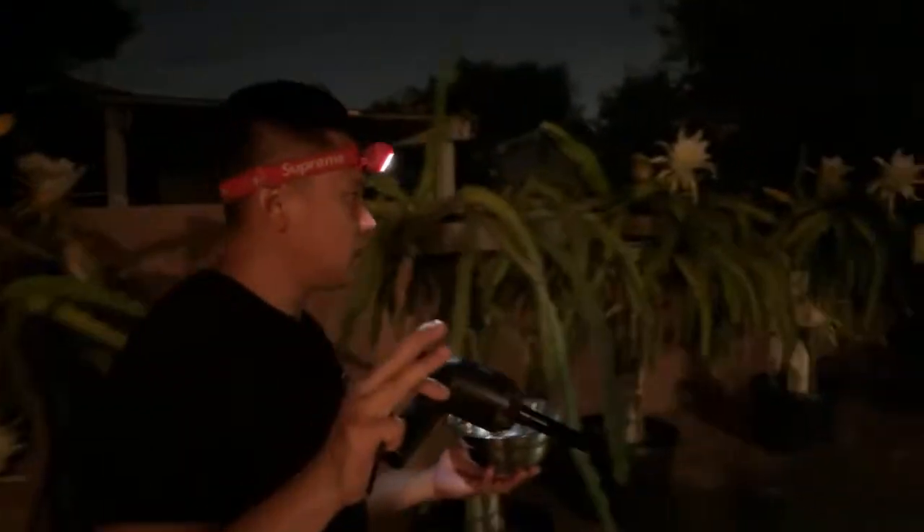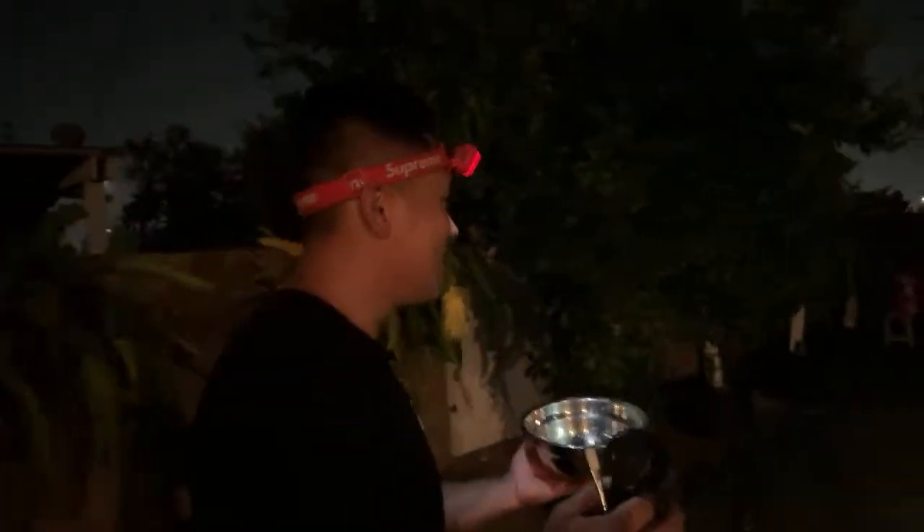We're going to take a quick intermission — the light just died on us and it's really dark out here. Give us about three minutes to plug in the light.